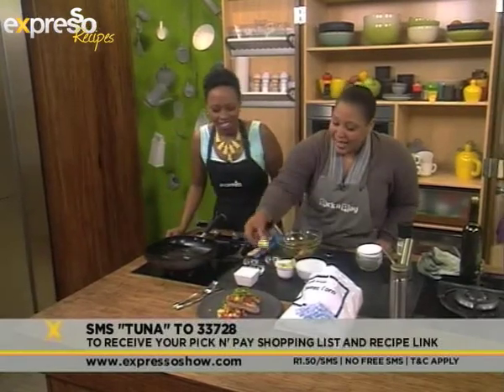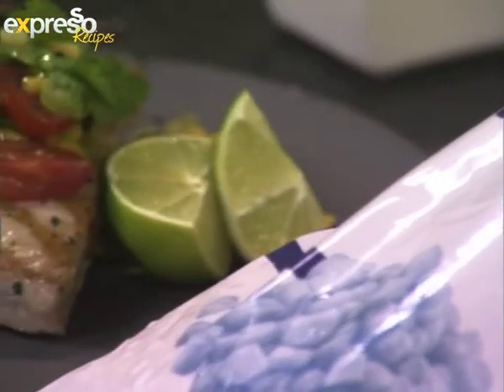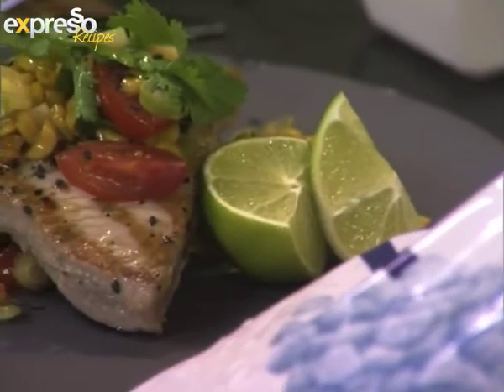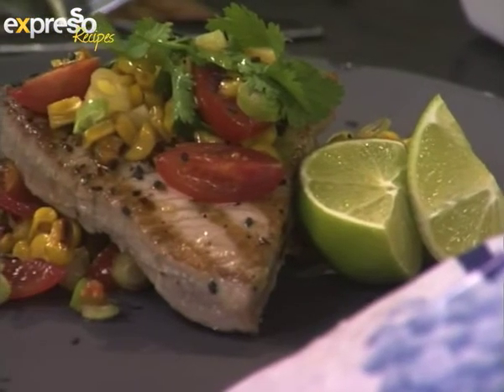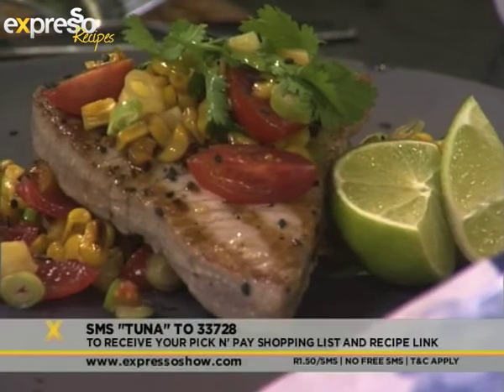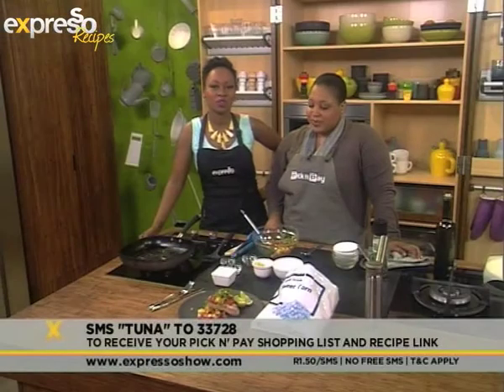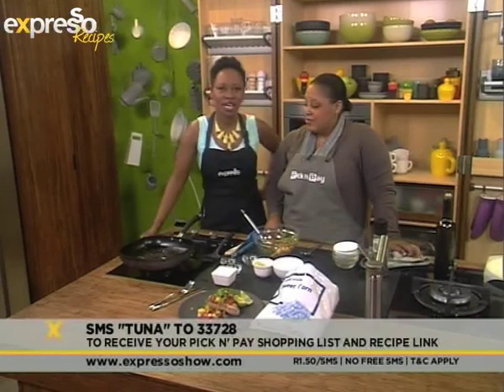And then a bit of a lime cheek — or wedge — to finish it off. Look at that! Did you call it a cheek? It is a cheek — the cheeks of the lime. A lime cheek next to your beautiful tuna salad — you can do it too! Keyword tuna at 233728. And don't forget our Pick and Pay no name frozen sweet corn on special from now until the 22nd of September for only 19 Rand 99.